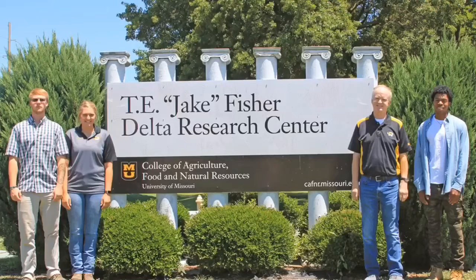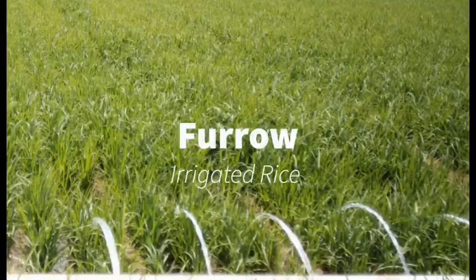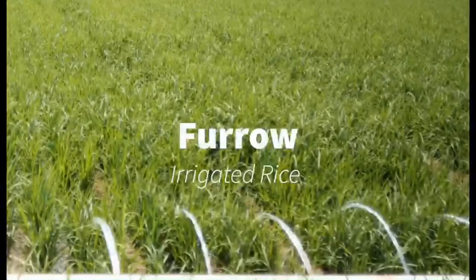Hi, I'm Johanna Nelson from the University of Missouri Fisher Delta Research Center. Today I will be talking about making beds for furrow irrigated rice.